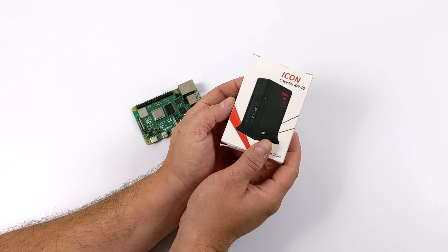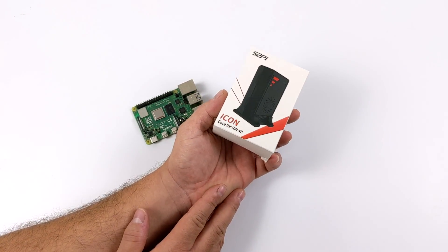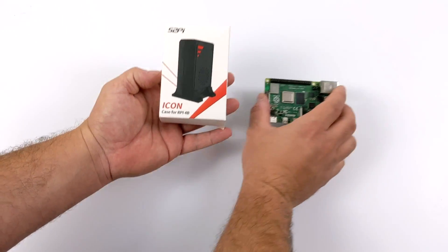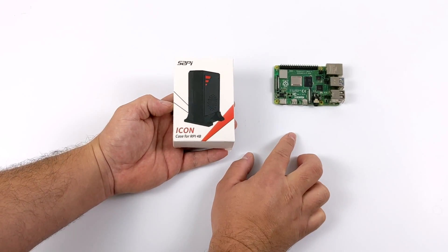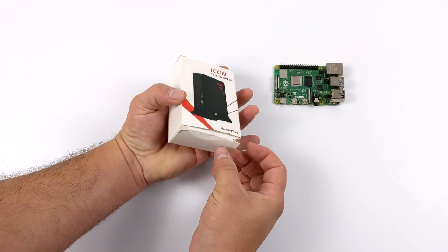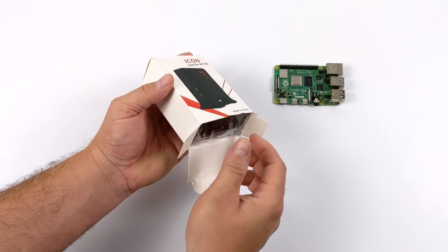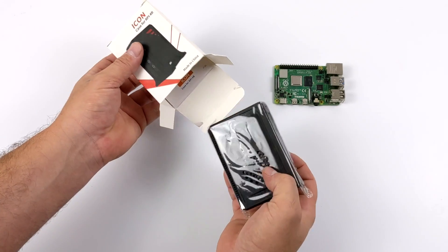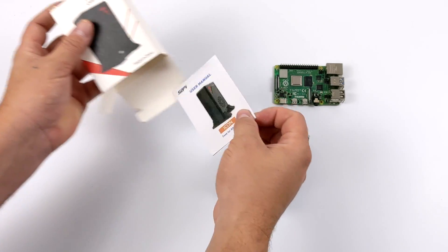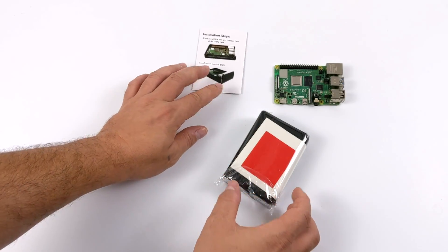Hey, what's going on everybody? It's ETA Prime back here again. Today this is going to be a quick one, but I really wanted to take a look at and test out this new Raspberry Pi 4 case that I found on Amazon. This is known as the Icon case, and there's nothing super special about this case like the Argon One or even the Flirt, but what it does have going for it is the vertical orientation and the stand that comes included with it. You really don't see many of these vertical cases for the Raspberry Pi, so that's really what piqued my interest.